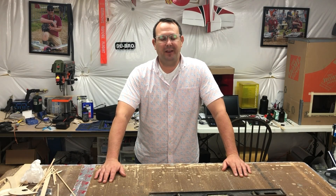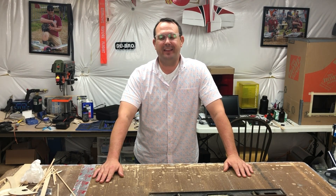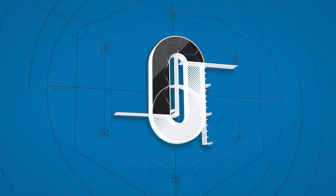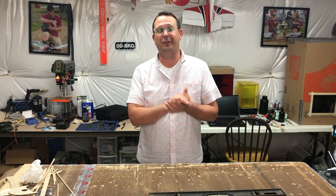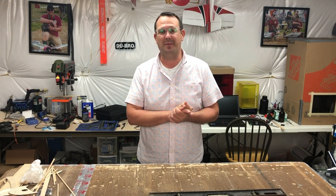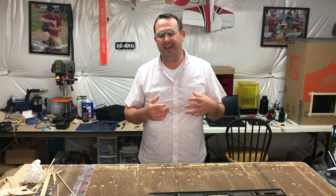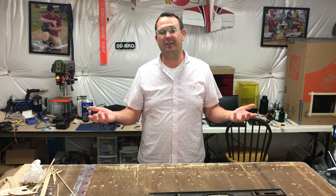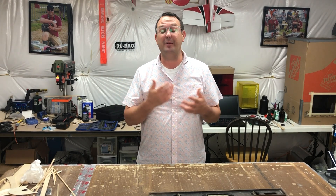A big warm welcome back to the shop. It has been far too long and I think we're going to have a really good time moving forward. Once again, thank you for coming back to the shop — I do appreciate you stopping by. I'm always excited to share my hobby with new friends and expand my RC hobby family. If you like what you see today, I encourage you to subscribe and hit the notification bell. It helps the algorithm on YouTube to know that you enjoy my work, and that helps me provide more of it to you.